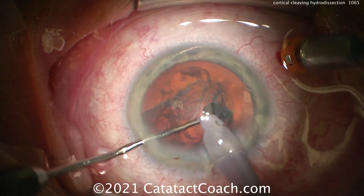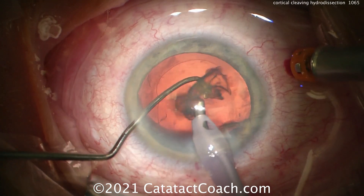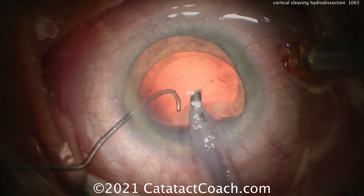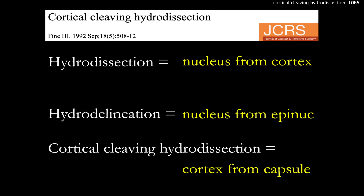Once the nucleus is fully removed, there'll be minimal to no cortex left behind — an empty, clean capsular bag. That's because the plane of dissection was between the capsule and the cortex. Standard hydrodissection separates the nucleus from the cortex, and hydrodelineation separates the nucleus from the epinucleus.